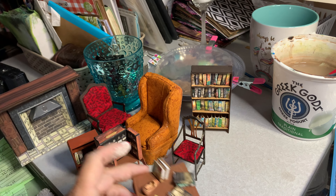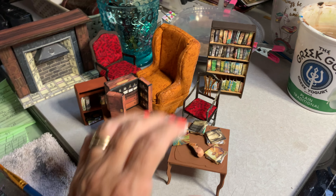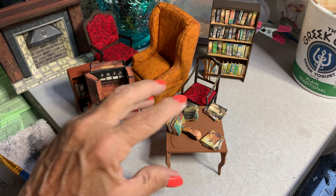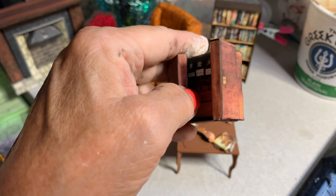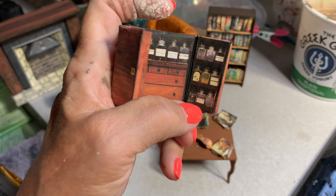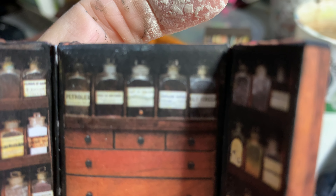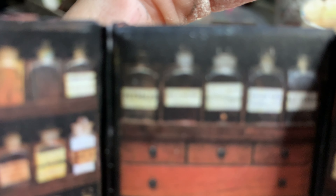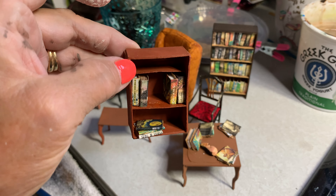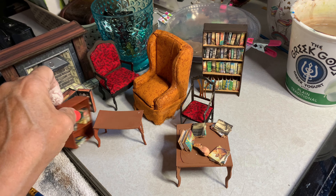So I'm just gathering things up. This was a download and I cut it out with my Cricut, which is kind of neat — the Cricut can do a lot. This was also a download; it's a scientific kit. I can't quite read it, but anyway, that's that. I also designed this shelf in the Cricut — it's not that great, but it is another shelf.